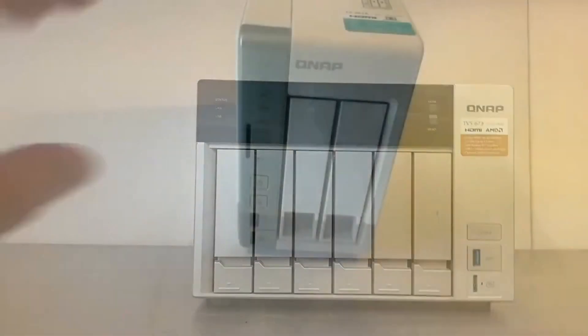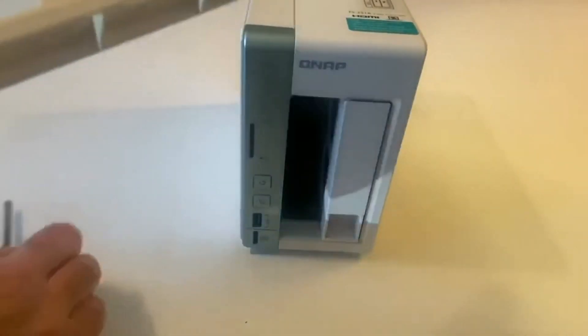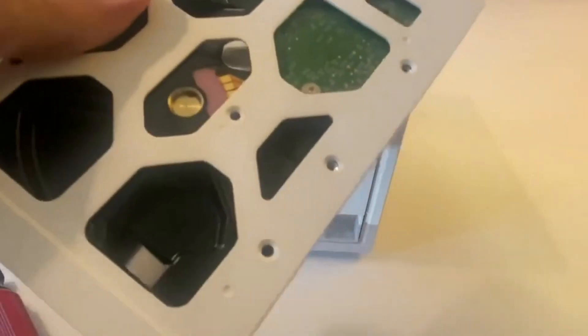In the case of a NAS without detachable drive tray panels, you'll need to insert the drive into the drive tray with the label face up and then screw in the drives with a Phillips screwdriver.